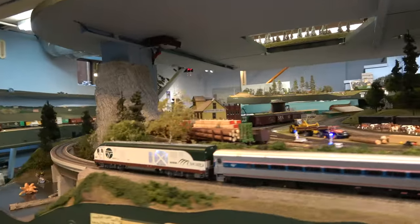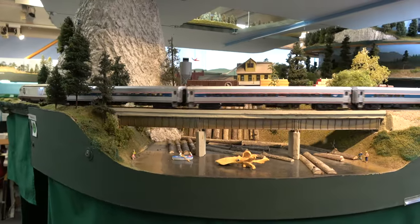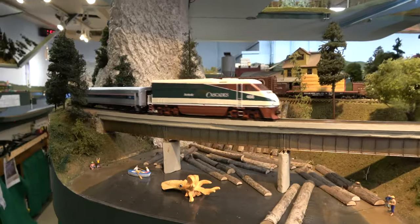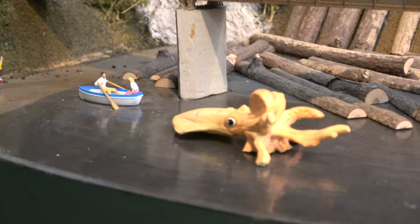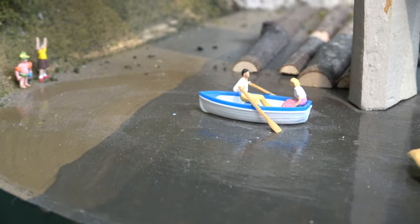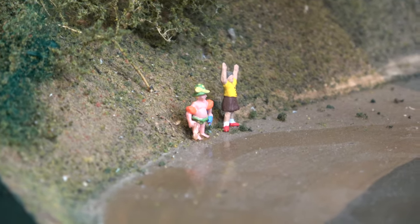And of course that means it went over the famous Squid Bridge. I thought this was a great time to show you the squid close-up, since we normally just gloss over it in these videos. There's the giant squid coming out of the water, thinking it might have for lunch this couple in the rowboat. They're panicking and trying to get away from that squid as fast as possible while the children are on the shore screaming. And of course the train is oblivious to the whole thing.